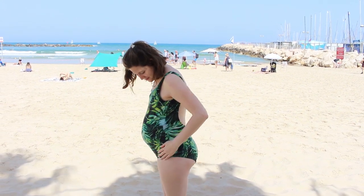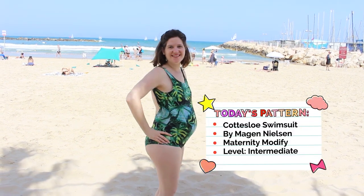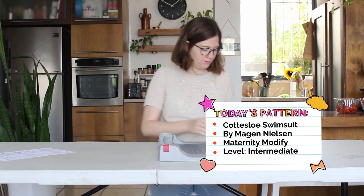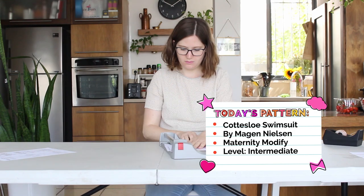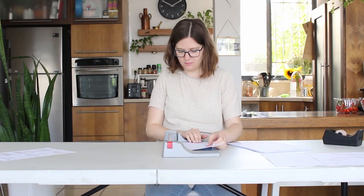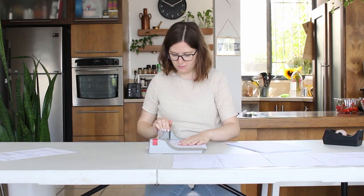Hi guys, I haven't done a sew-and-tell video in a while, so I thought this is a great opportunity today. We'll review the new swimsuit pattern by Megan Nielsen called Coteslow — I hope I pronounced it right. As you can see, I am pregnant, and I will show you how to modify this pattern into a maternity swimsuit.